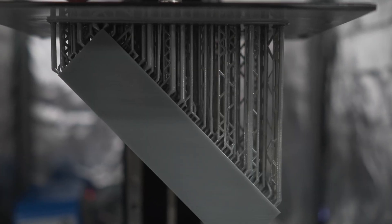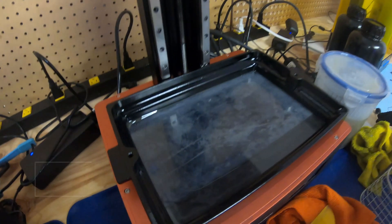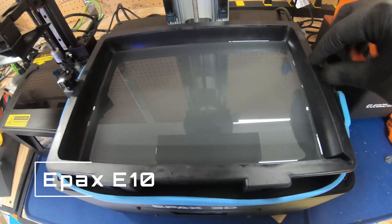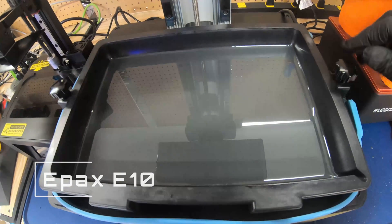If you're like me and you're printing fishing lure molds or larger objects — masks, helmets, things like that — that extra 2 inches could really come in handy. Another quick difference is the VAT volume: the Elegoo Saturn holds about 500 milliliters, while the Epax E10 holds 700 milliliters. More milliliters means better capability for larger prints and less time refilling.